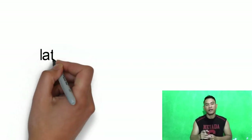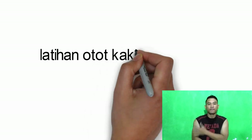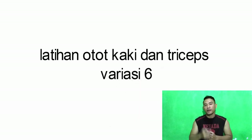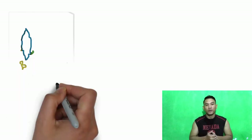Hello, welcome to my channel. In this video, I am going to show you how to practice leg and triceps — variation 6. There are 3 exercises for latihan otot kaki (leg muscle training), and 1 exercise for latihan otot triceps (triceps training). Let's do this.